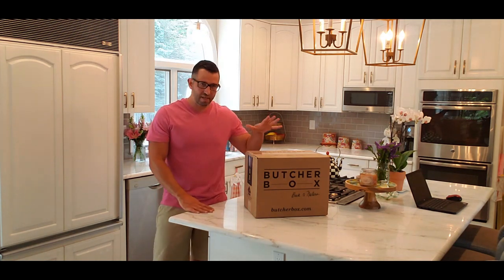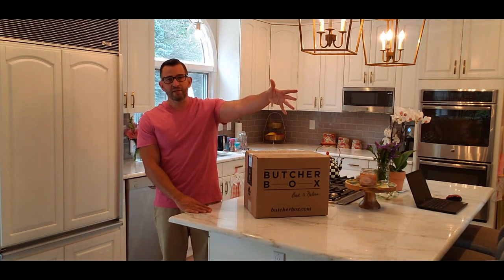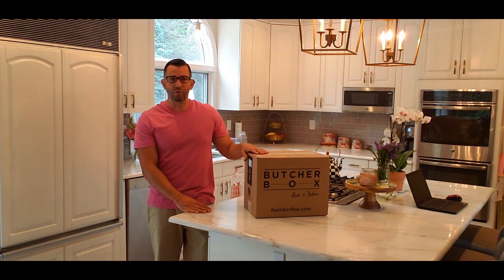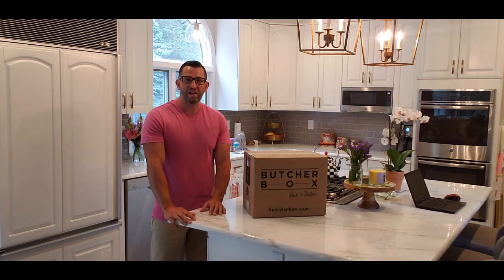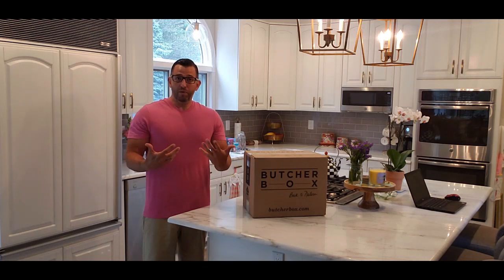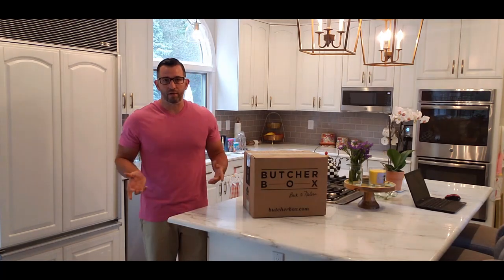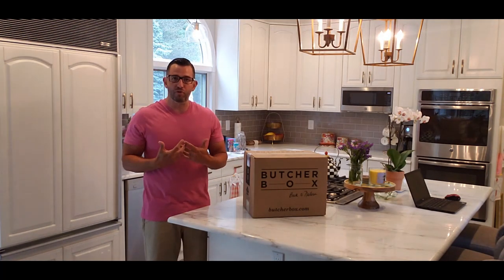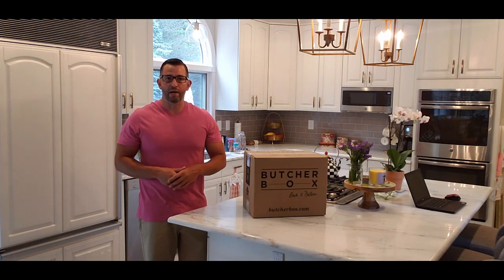Now the question is, is it worth it? Is the amount of money and the convenience of having meat show up at your front door worth it? There isn't one answer that's going to suit everyone. Let me explain how I view it and how I'm doing the math in my head, and you can see if it resonates with you or not.